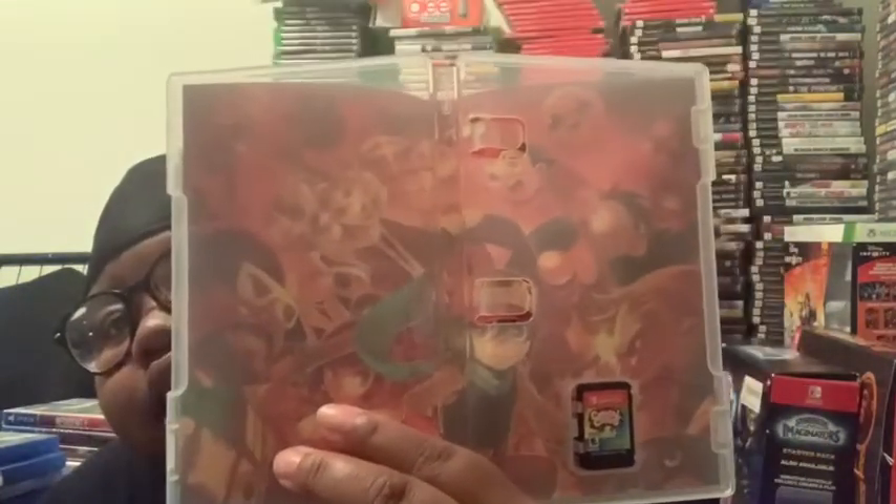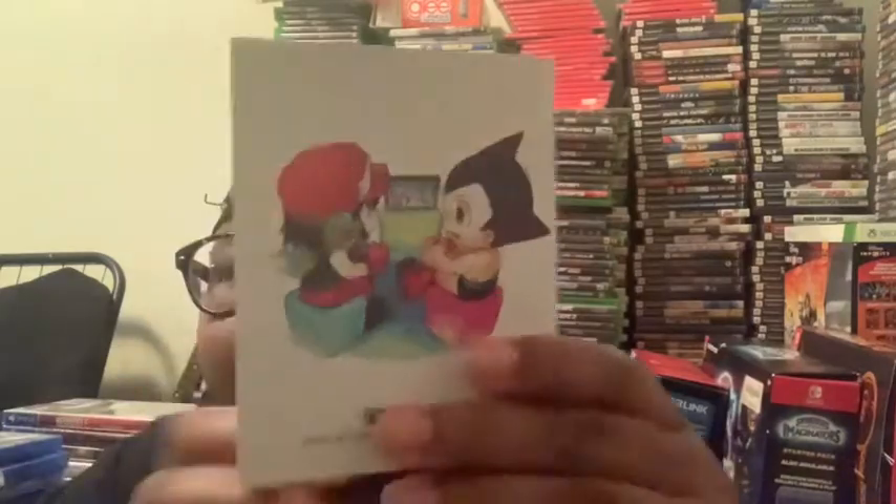Take the game out, take the cover lid out so you can see the artwork. And then this is the booklet. Then I'll show the cartridge.